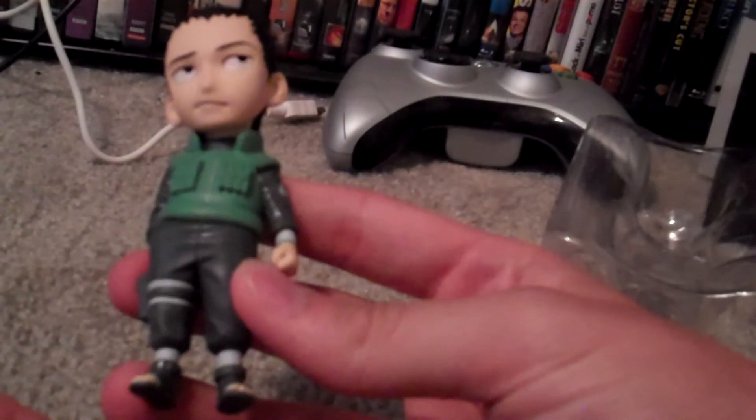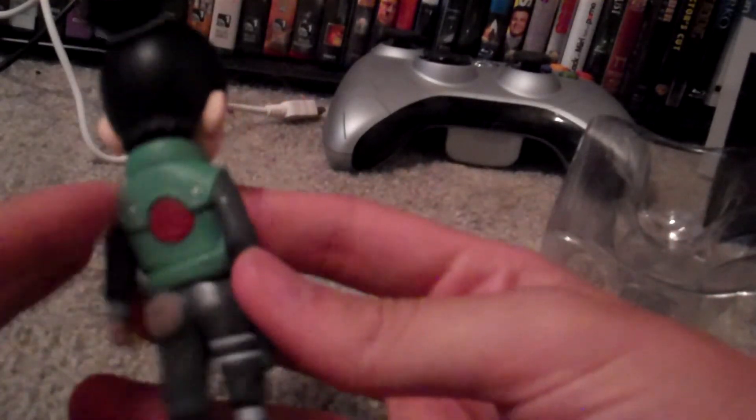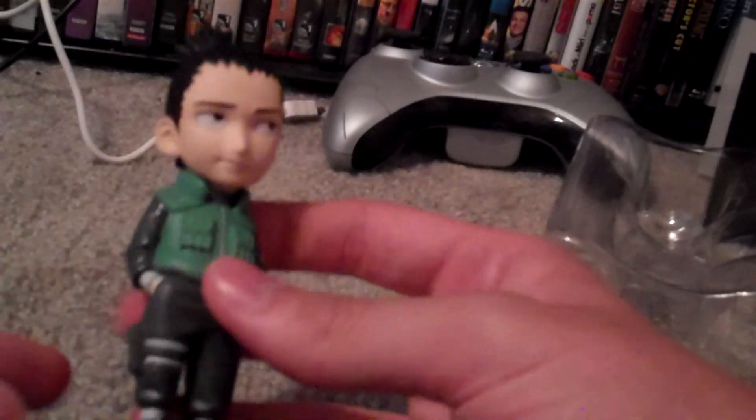His little tiny feet doesn't look like he can support that super deformed version of his head, but it's pretty great to have all those Mini Ninjas. That's it for this time. Hope you guys enjoyed, and I'll see you later.